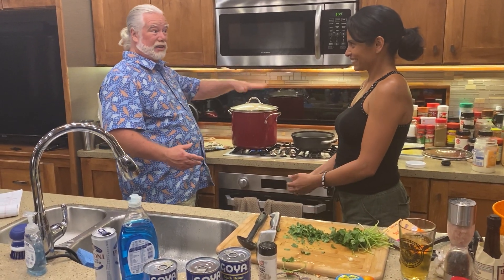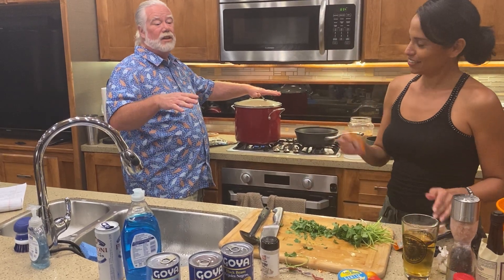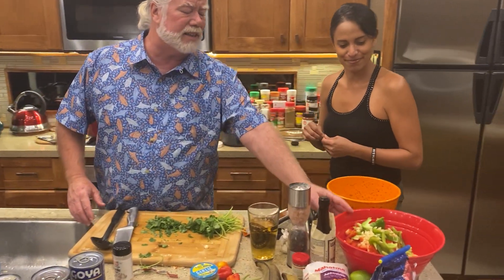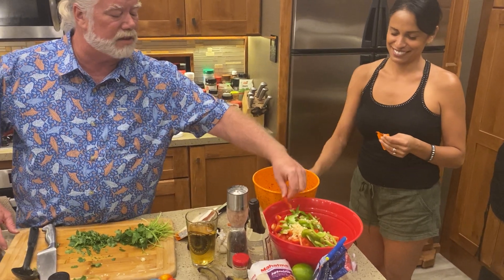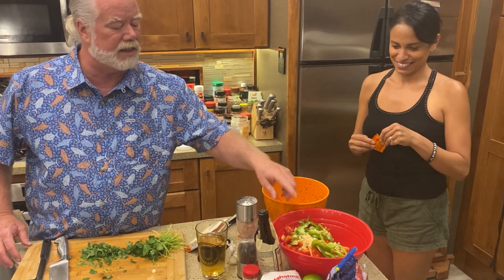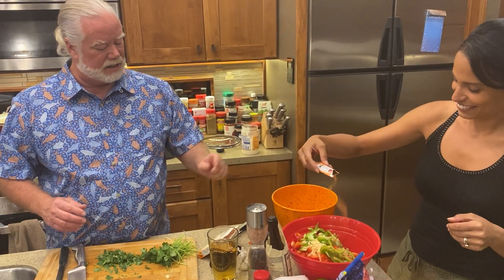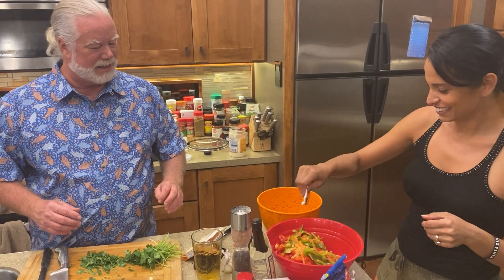We've still probably got about another half hour of boiling. Now what she's done is she's cut up bell peppers — the red pepper and the onions — all in slices, and thrown in some more garlic. Now she's taking more of the special seasoning, the magic seasoning, and she's going to use that dry rub on the veggies as well.